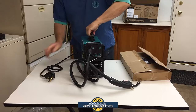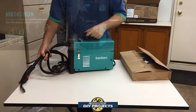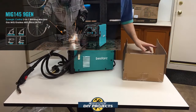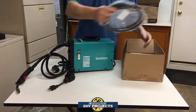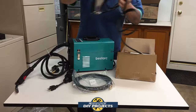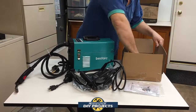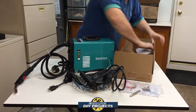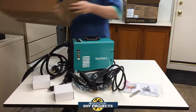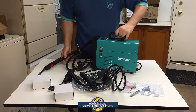I looked around for a long time and I finally decided to start off with this MIG 145 from Bestark. This welder seems to be very user-friendly and has a lot of great reviews online. The great thing about this welder is that it has a lot of room to grow as I learn more about welding since it can do the three basic welding methods. Plus it has a low enough price without being a cheapy welder like the Chicago Electric from Harbor Freight. So if you've been looking for a compact lightweight and affordable welder, stick around as I unbox and test this new 3-in-1 welder from Bestark.